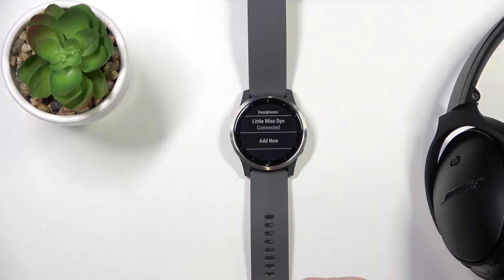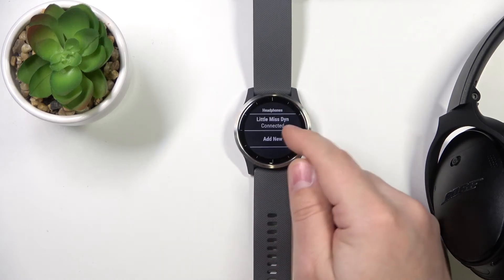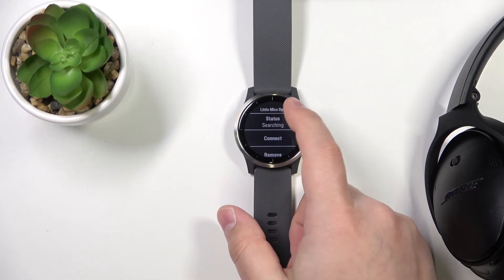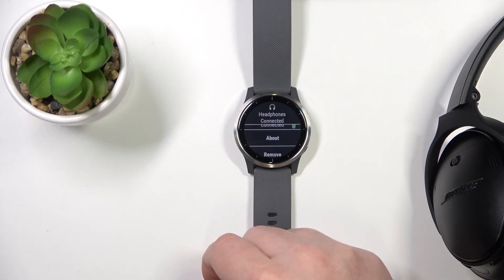You can also disconnect the headphones from the watch. Open the headphones menu, tap on the headphones you want to disconnect, and you can tap on this option to disconnect them or connect them like that.